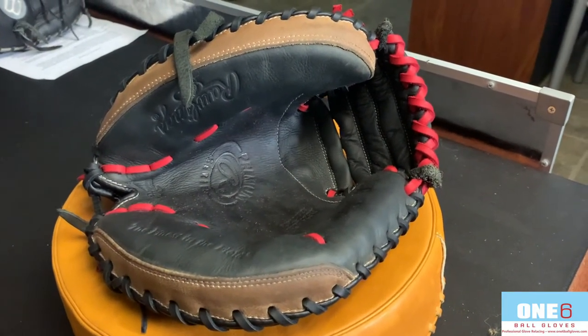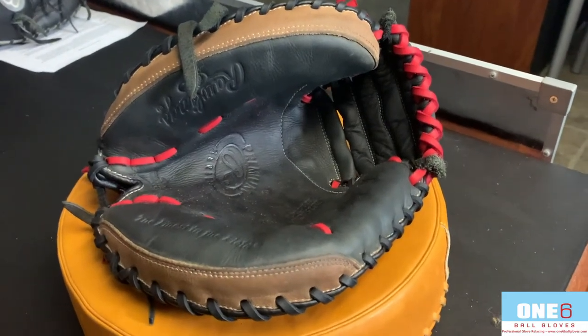If anyone else wants their glove work done, please contact me through my website www.16ballgloves.com.